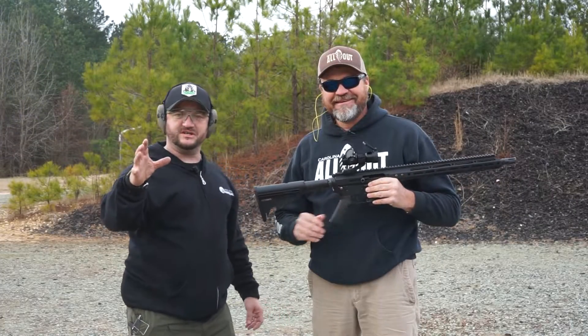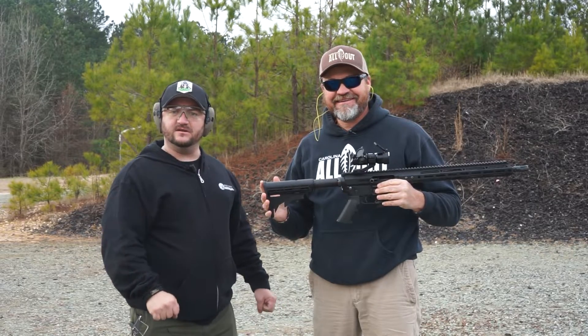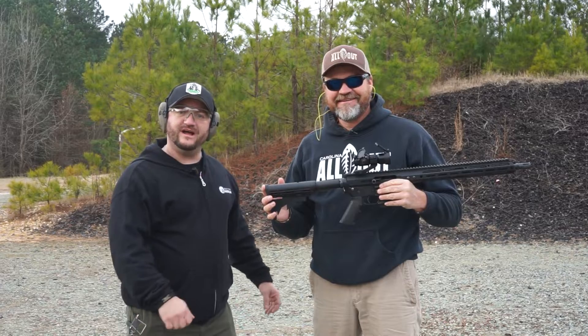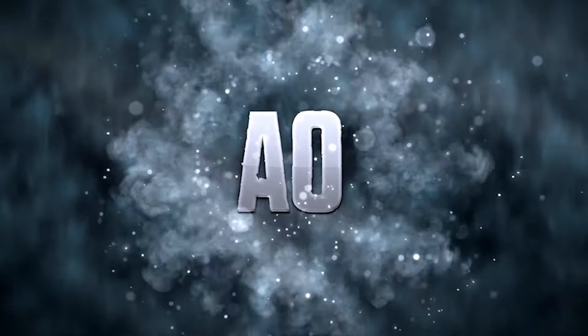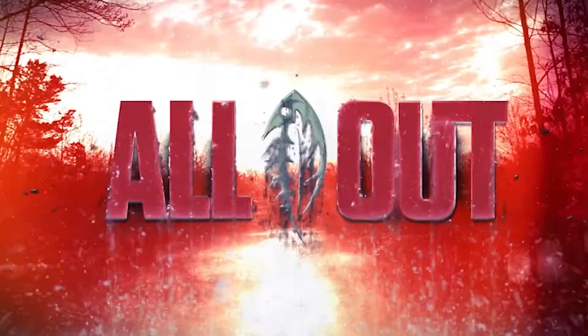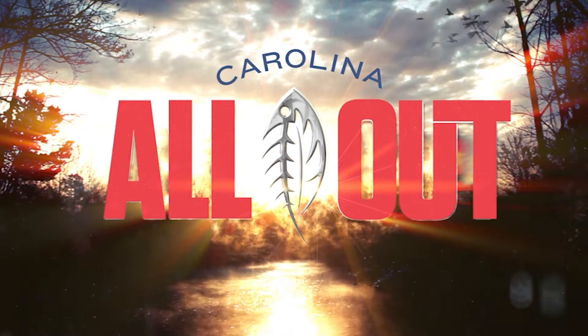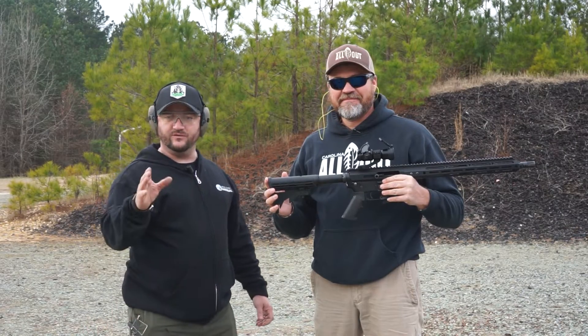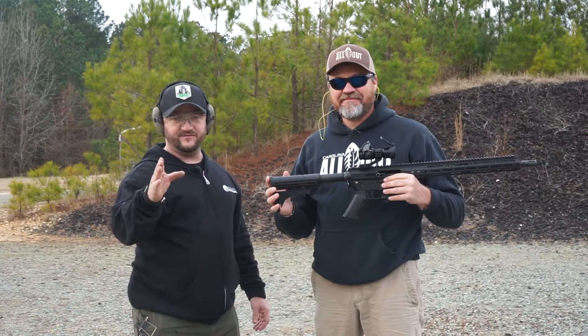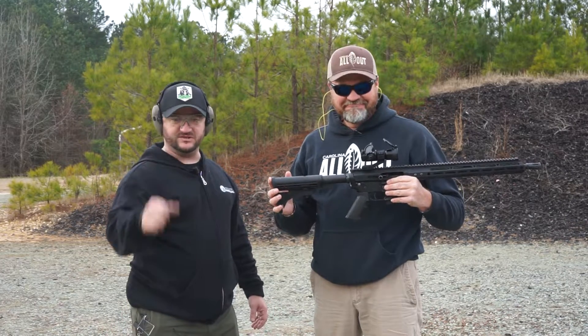Folks, thanks for watching again. Don't forget to like and subscribe to our YouTube channel. We've got Chris from Carolina All Out here — don't forget to check that out. All the websites and links are going to be in the description below, including the SKUs for the 350 Legend and the 450 Bushmaster. Don't forget to like us on Instagram and Facebook. Y'all be safe in the woods, and be safe out at the range. We'll see you next time.